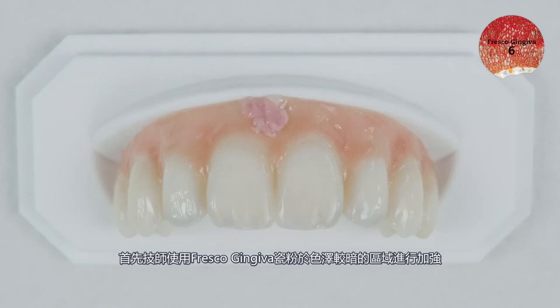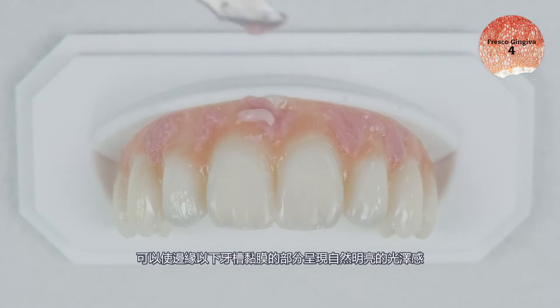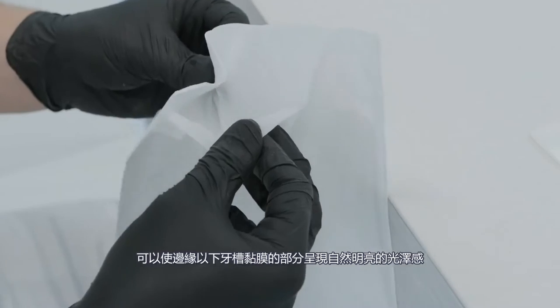First, the darker areas of the gingiva are blended with Fresco Gingiva pastes. Lighter shades are then applied to achieve a natural reproduction of the alveolar mucosa down to the marginal gingiva region.